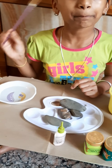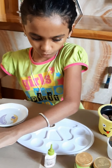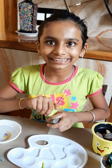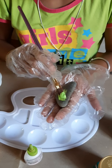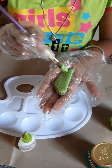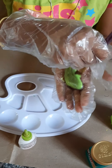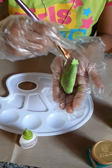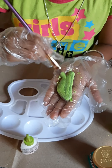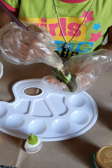And a brush. So let's start. First we will take one stone and I am going to apply light green color. Friends, while doing this please wear gloves. Do a double coat. Now I am doing the back side.